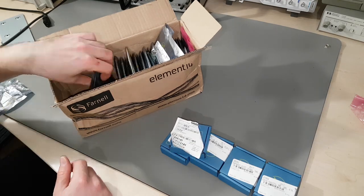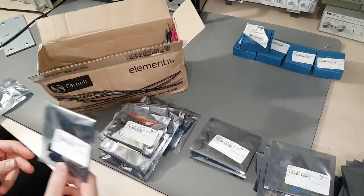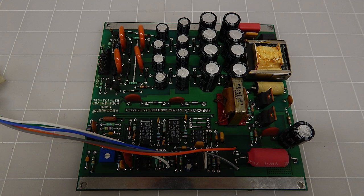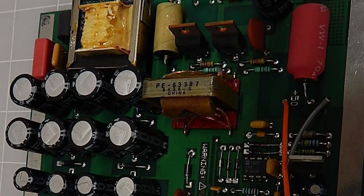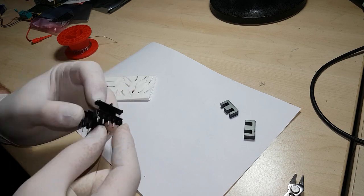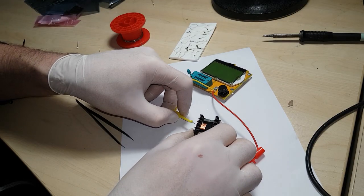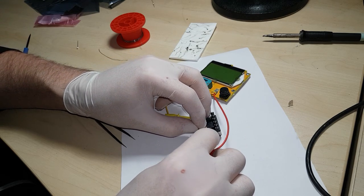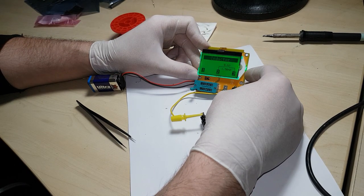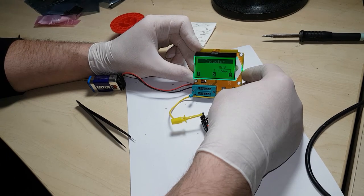I've populated the board except for the unknown transformers. I found an old eBay listing with photos of an original converter, and on one photo I found the part number of the gate drive transformer. Nothing special — I'll aim for the right turn ratio and primary inductance and wind one myself. 20 turns proved to be the way to go in terms of inductance and resistance, so the two secondary windings will also be 20 turns each.